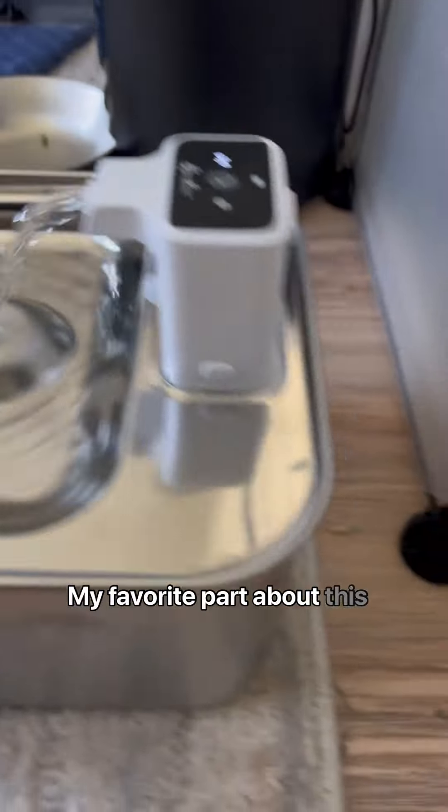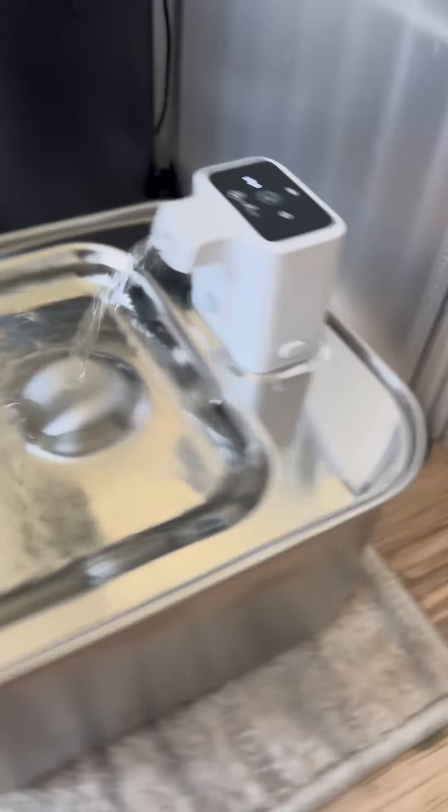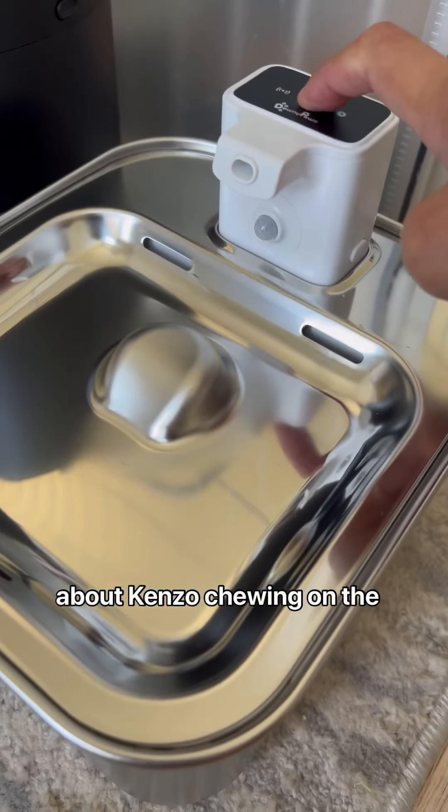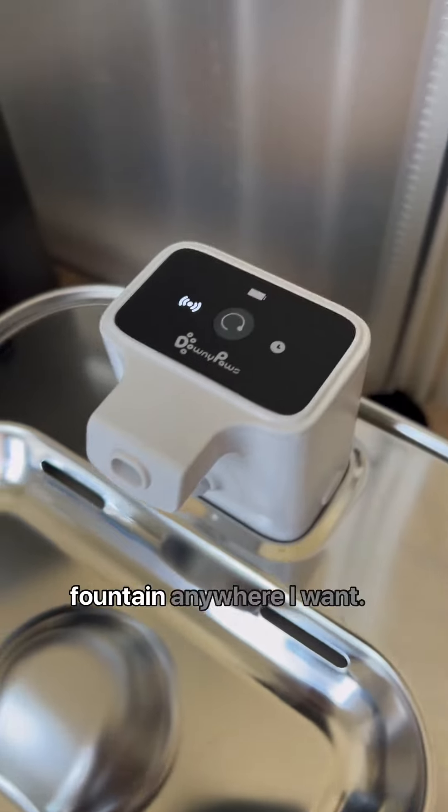My favorite part about this fountain is it's completely wireless, so I don't have to worry about Kenzo chewing on the wires, and I can place the fountain anywhere I want.